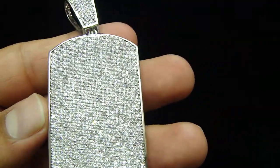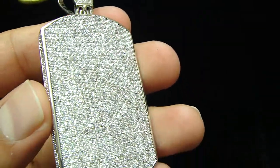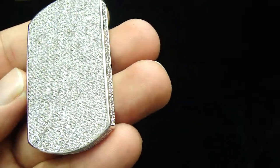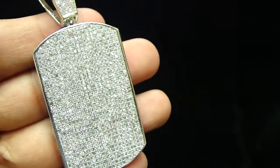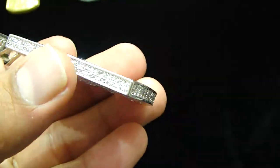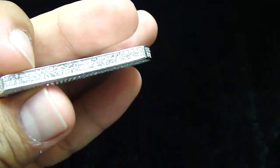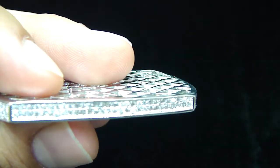This is a new dog tag, fully iced out. You have seen the previous dog tag we had made but it was a different one. Now this is a more icy dog tag with a trim on the side, fully iced out, cage back. These are micro pave small stones, hand-set.